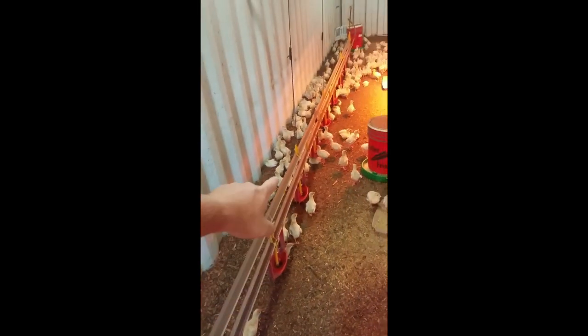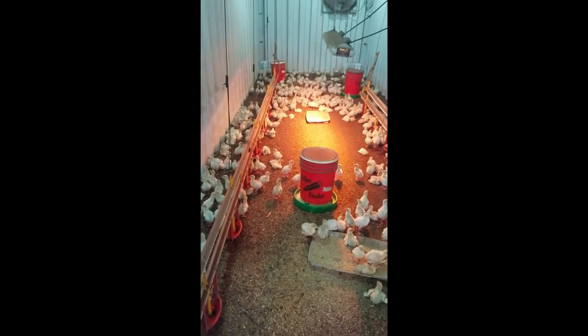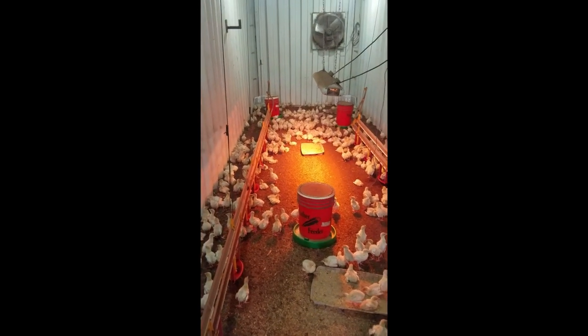We use what looks very similar to what you would see in a poultry house, but these are turkey waters. These sit down and when the turkey comes up and hits it with its beak, it lets a little bit of water out. The bedding is a peat moss, as opposed to shavings which we'll use for the Cornish cross chicks, and we switch that out with every group.